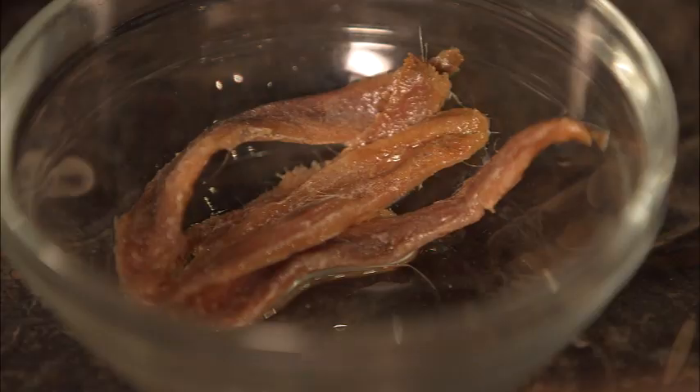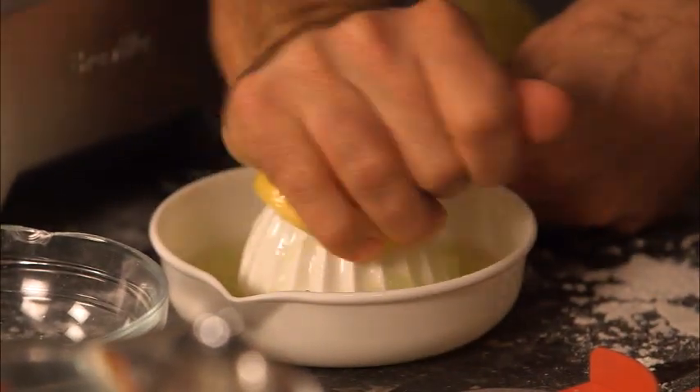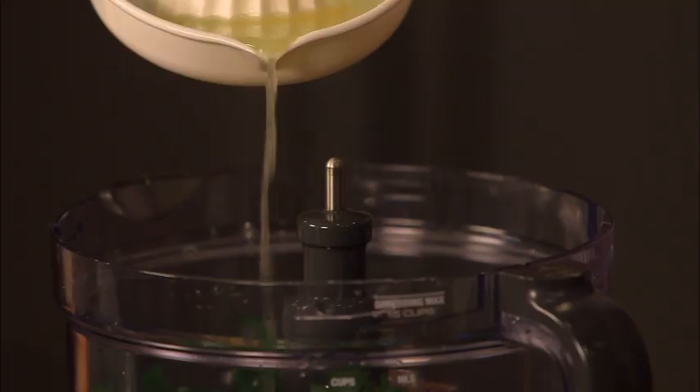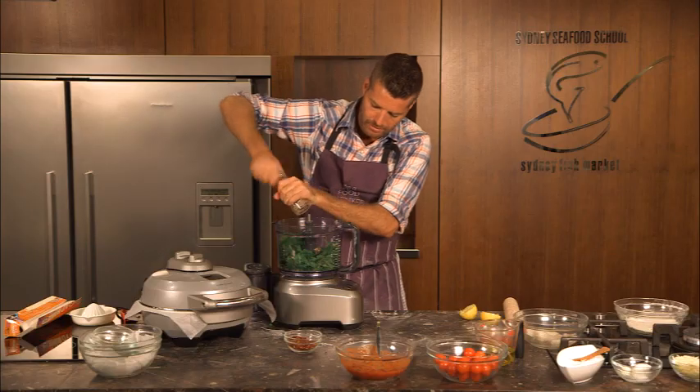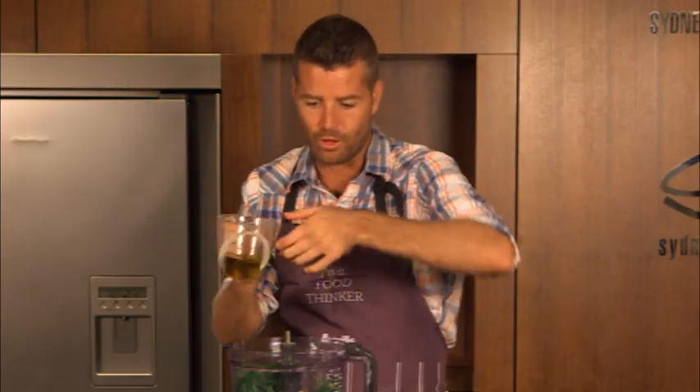Some anchovies — the extra salt and the seafood flavor from them works so well on this pizza. And because it's a seafood pizza I like to team it with some fresh lemon juice, some salt, pepper and some extra virgin olive oil.